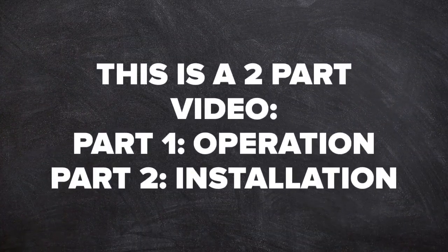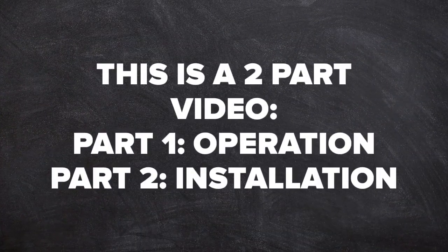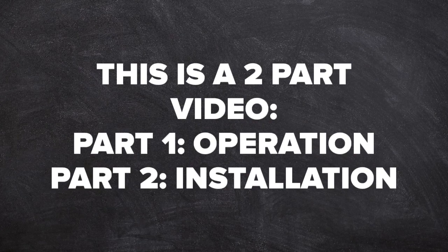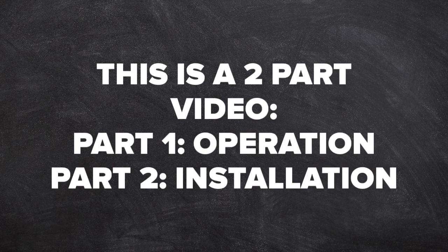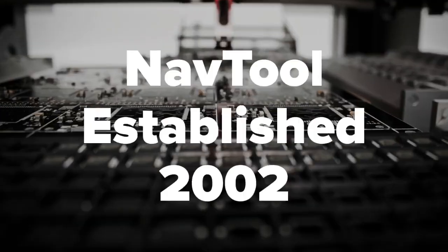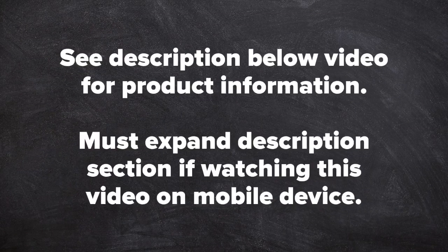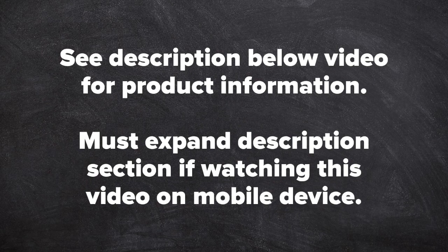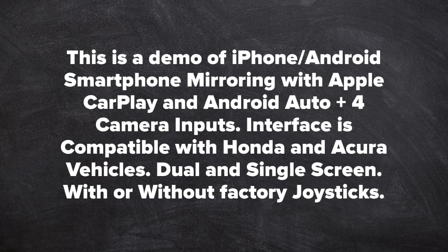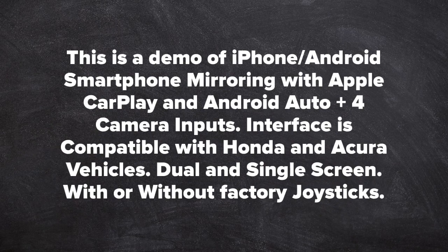This is a two-part video. Part 1 is operation of the product as shown on the Acura MDX. Part 2 is disassembly of the vehicle and installation of the product, shown on the Honda Odyssey. The Honda Odyssey and the Acura MDX have identical screens. NavTool, established 2002. This is a demo of iPhone and Android smartphone mirroring with Apple CarPlay, Android Auto, plus four camera inputs. Interface is compatible with Honda and Acura vehicles.